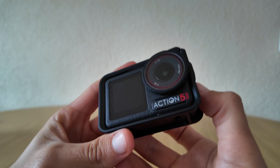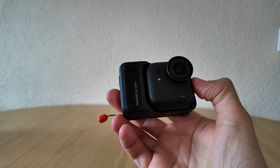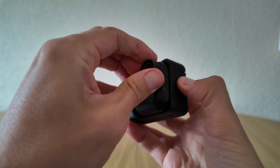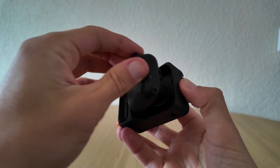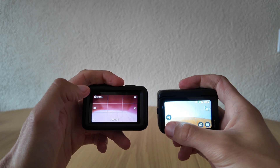The DJI Action 5 Pro has a 1/1.3-inch sensor and a special super night mode designed for extreme low light. The Insta360 Go Ultra uses a 1/1.28-inch sensor, slightly larger than the DJI, with its Pure Video and Star Shooting modes, both claiming to boost brightness and clarity at night.